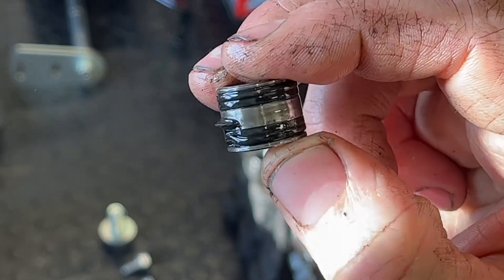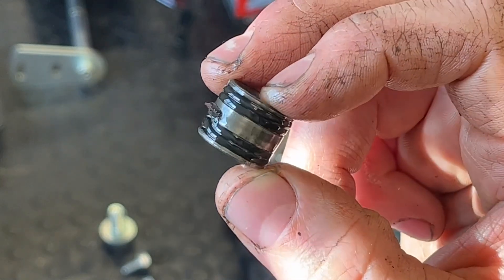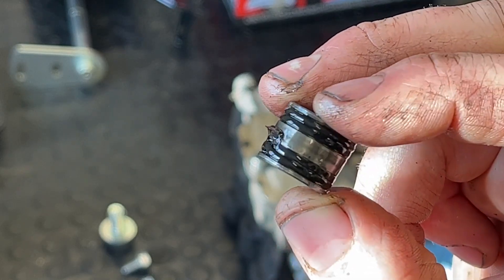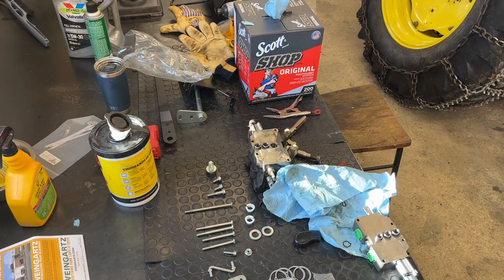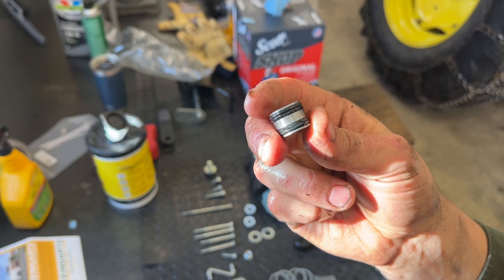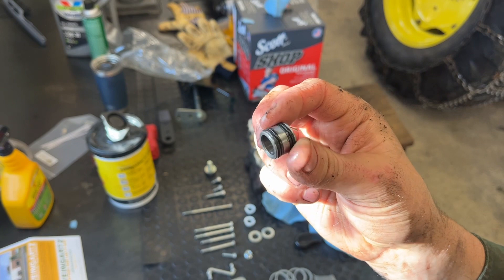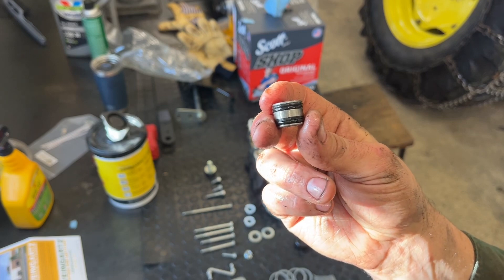Good news: your friendly John Deere dealer can order these, but you can't buy these o-rings alone. You have to buy the whole sleeve, it takes two weeks to get here, and I've got to plow snow. The sleeve is $75. So I found some — they are not golden John Deere o-rings, they're out of a Volkswagen TDI injection pump kit, but they fit. The John Deere o-rings have one round and one square profile; these are both round. They fit in there well, so I'm going to say they'll work.